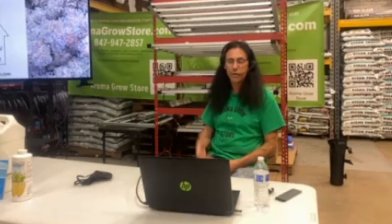Tonight we're here for our third part of our grow series, and we're going to talk about deficiencies, how to read your plants, how to understand when they're talking to you, how to talk back to them, and we're going to talk a lot about bugs. These are things I hate talking about, but they are things that we all need to know about, so it's really important that we go over them.